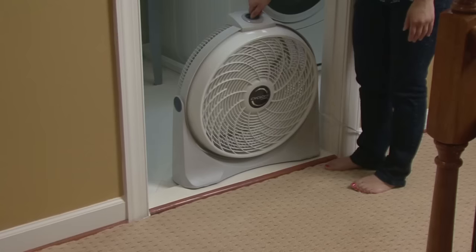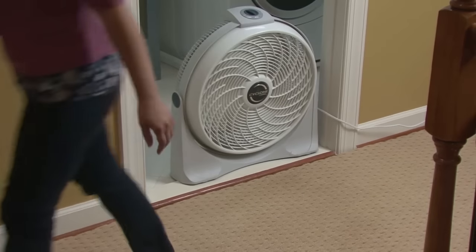Finally, direct a fan towards the wet area. If the carpet doesn't dry completely, pull it back, cut away the wet backing and replace it. Consider renting a professional drying fan.